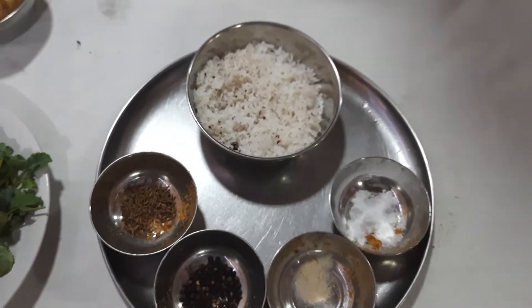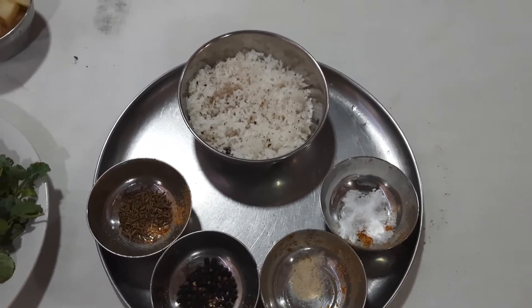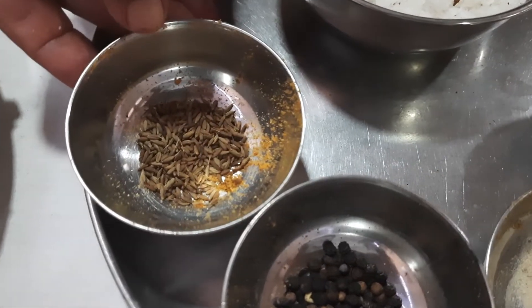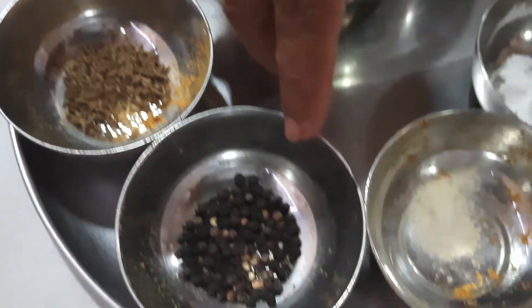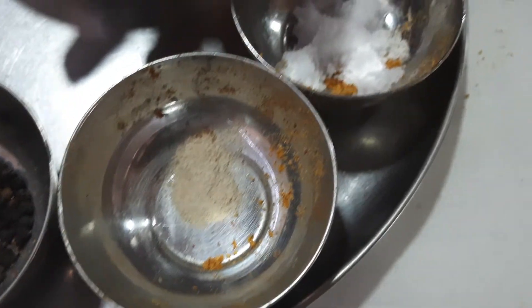For preparation of this particular Thorin, we need certain ingredients. I have taken around 1 spoon of cumin seeds, 1 spoon of pepper, a little asafoetida, salt to taste, and 1 coconut.